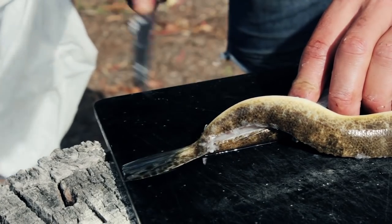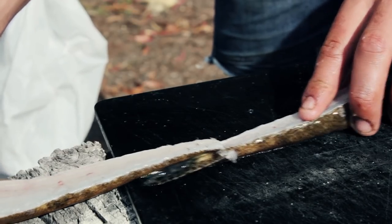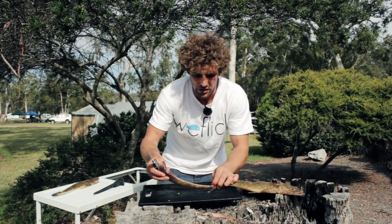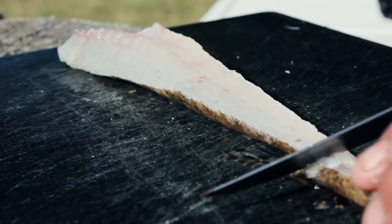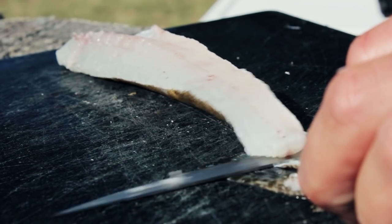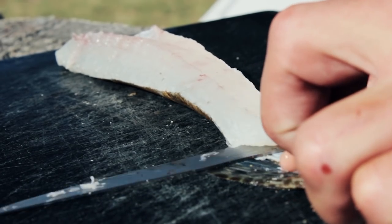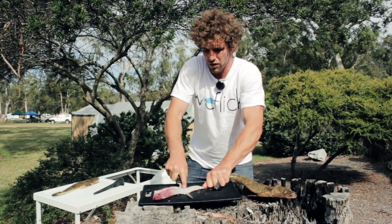Now to skin it. Keep the fillet connected to the actual body, place that fillet on the board, grip on to the rest of the fish, put your knife to the skin of the tail, and then simply run it along the skin. You'll find that if you keep your blade flat to the deck, you'll get all the skin off almost every time.